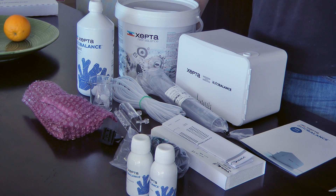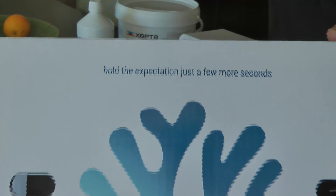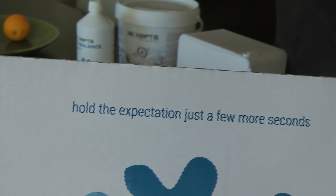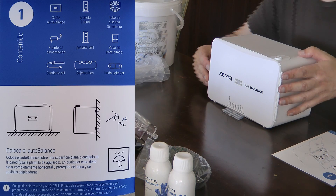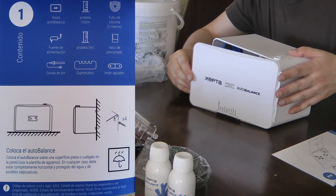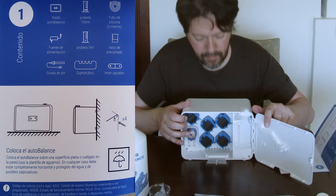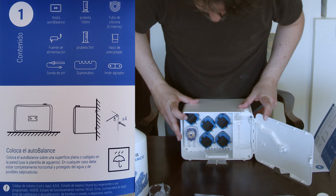Installing the Zepta was fairly easy. The manual is pretty straightforward with just 10 steps to get the unit running. Although the manual I got was in Spanish, I could follow it without any difficulty. The first step is just to put the unit in its place, which can be either on top of a flat surface or hang on the wall. I didn't do it right away because it would make it harder to film this video.